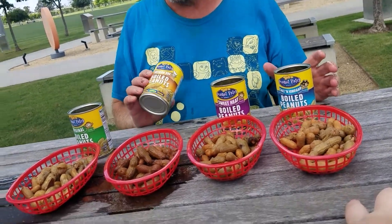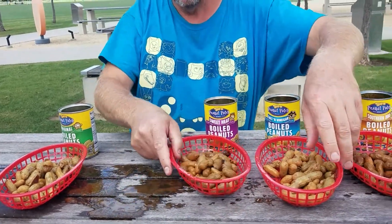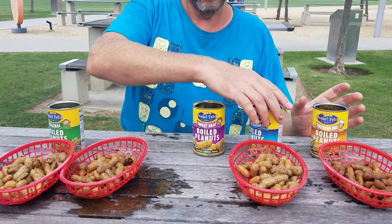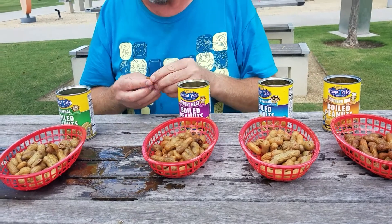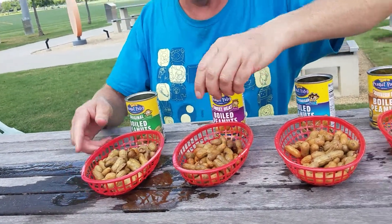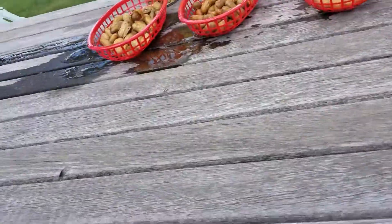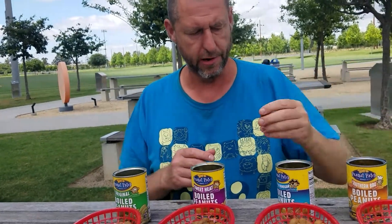If I was going to rate these, I'd probably put Barbecue first. Then the Vinegar. Then the Sweet Heat. And then the Original. So your favorite was the Barbecue. Of course! Barbecue is probably the best.